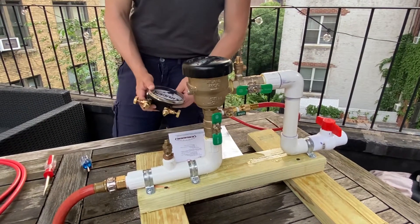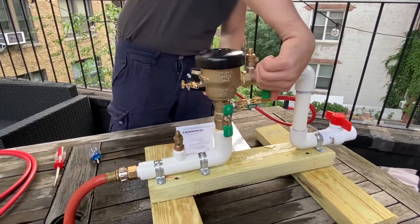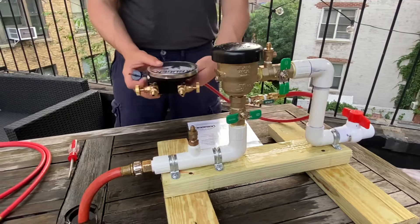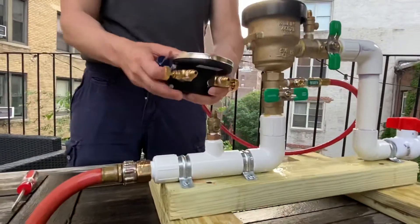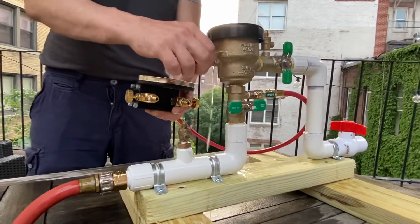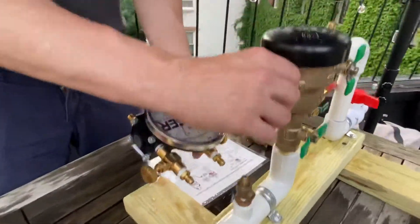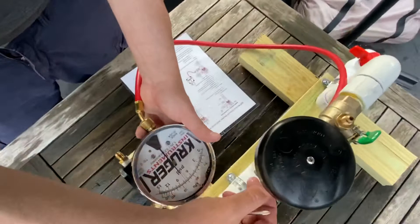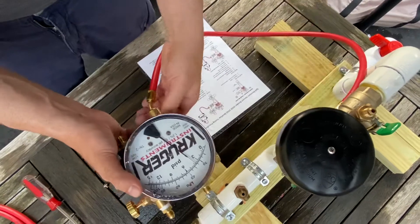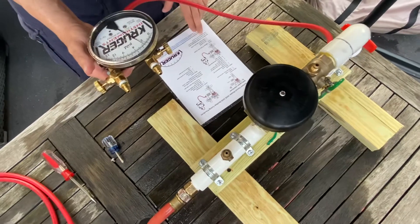Tightness of the check valve or shut off valves is the first test. Close shut off valve two, then close shut off valve one. Remember the kit has to be level with test cock one. Open and remove the bleed screw. You can see the pressure going down — that's the differential pressure across the check valve. It's about 3.8, and it has to be at least one.